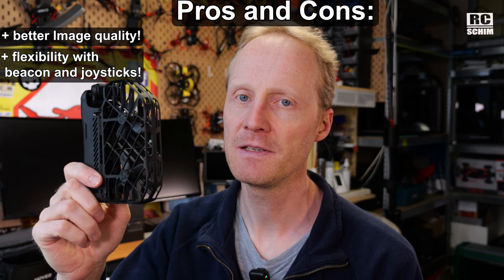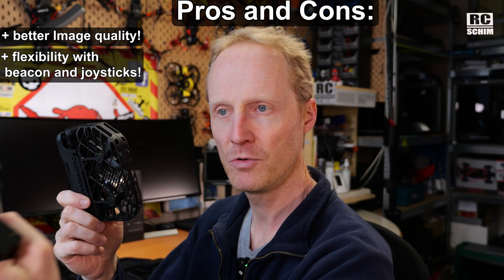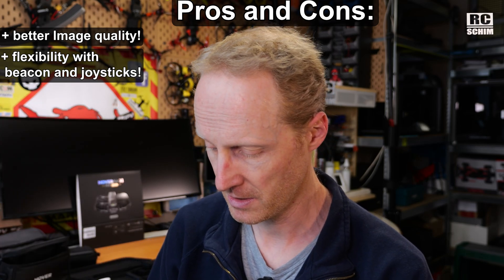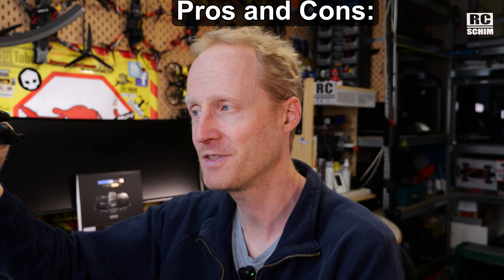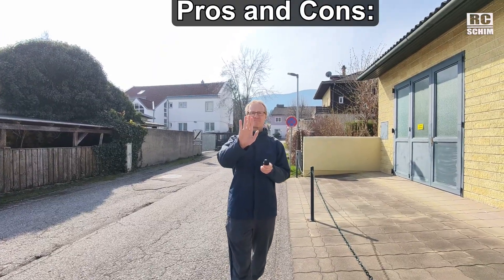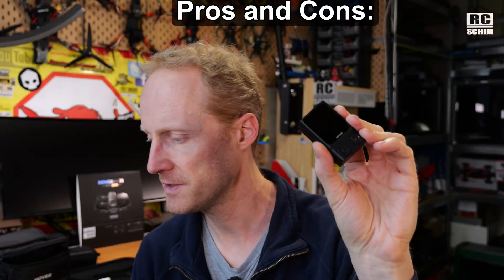But what if this thing does something stupid or dangerous? Maybe it flies away from you in dolly track mode and you see it's about to back into something. Or maybe it heads towards traffic and you want to save it. With the beacon you can just press the pause button. Without the beacon you'd need to wave stop or hold your hand below it. So the beacon gives you a lot more control, and that's very nice.